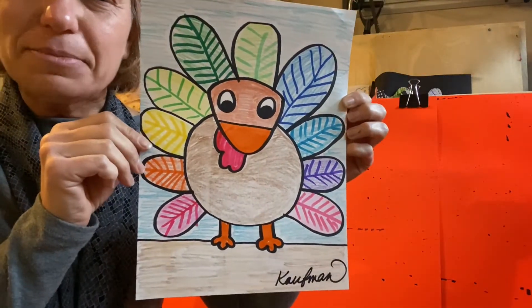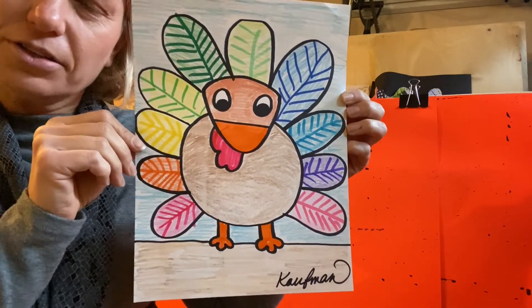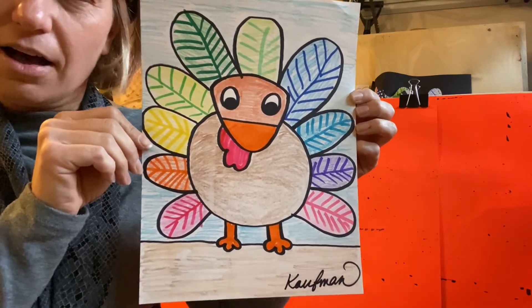Hi boys and girls, it's Mrs. Kaufman. Today we're going to be making a turkey in honor of Thanksgiving.